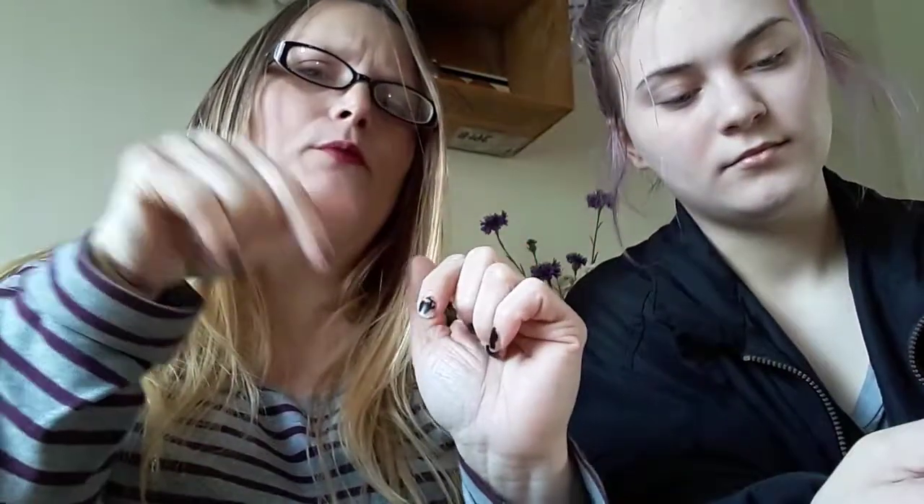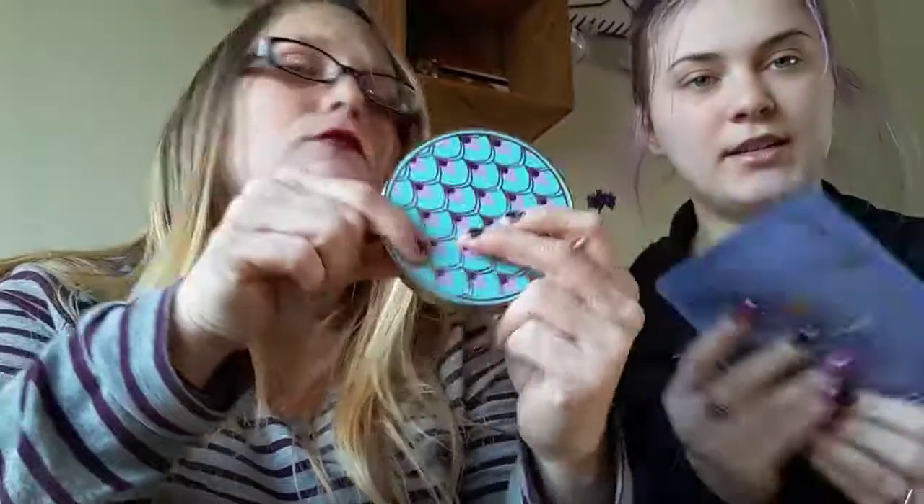Comment down below what your favorite thing is. For me it seems to always be the lipstick. But I really like this case — it's so pretty. I'm excited to try these. Tatcha is like an expensive brand. We do a monthly review of BoxyCharm because it's something we like to do together and we have a lot of fun — and then we get makeup! I'll see you on my next video. Bye!